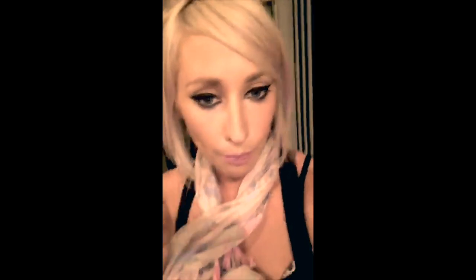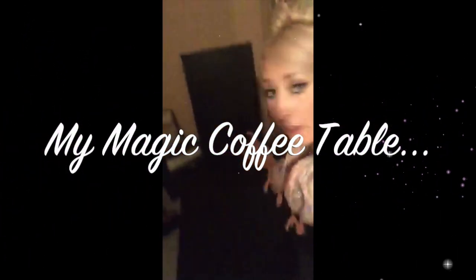Hello! So we have this coffee table that we are about to paint with my magic whiteboard paint.